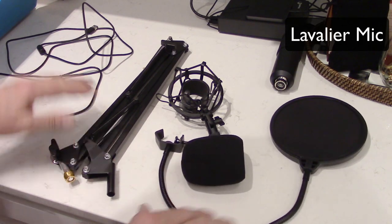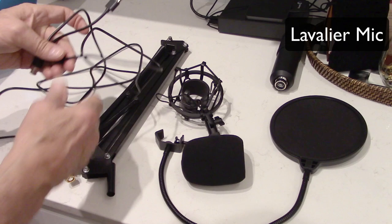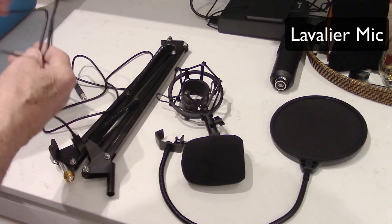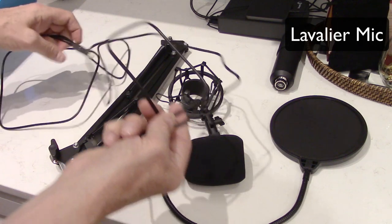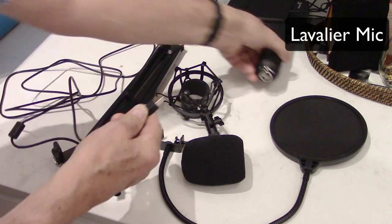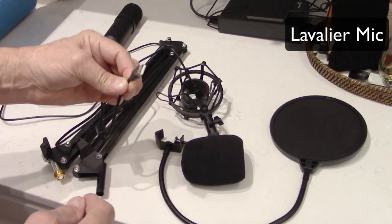So these are all the accessories that come with the microphone. First of all, here is your USB cable, and it's fairly long — probably at least four feet long, maybe even longer. It's USB-A, which plugs into the end of the microphone, and then just a regular USB plug on the other end.